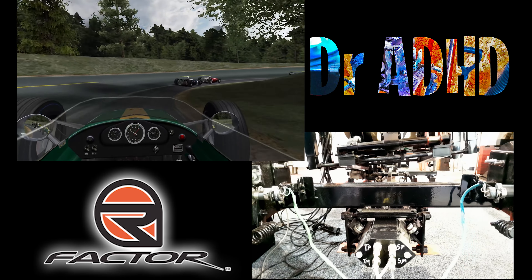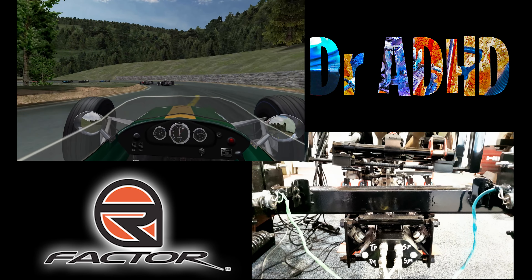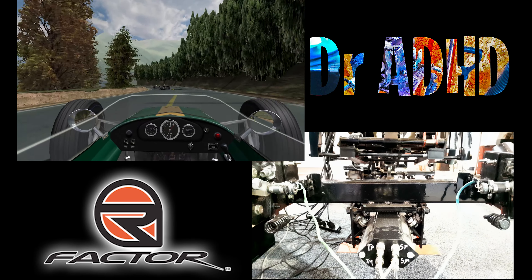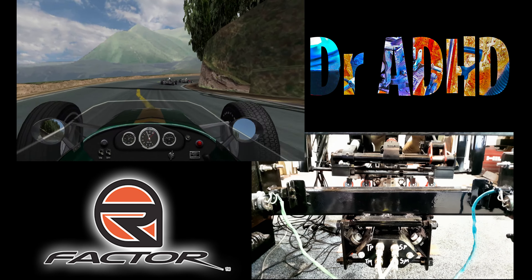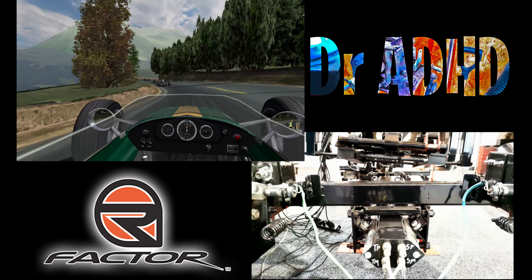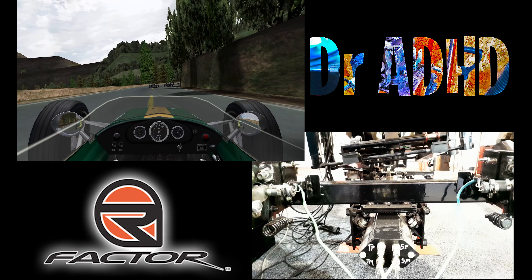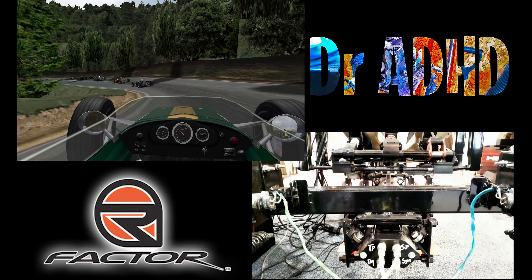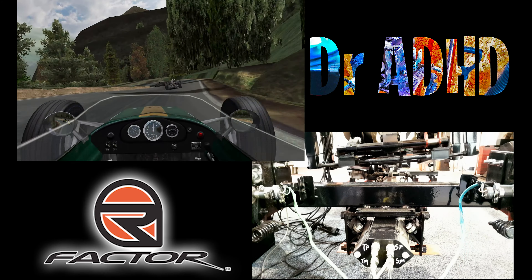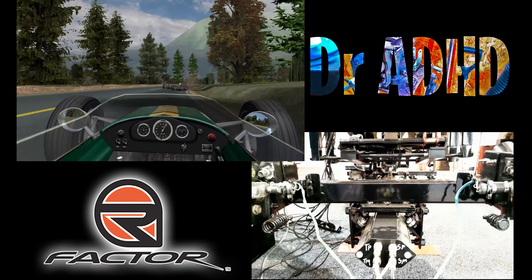Honestly, with all the forces you deal with in the motion sim, I'm sometimes a little bit nervous even with my solid design — something might break or give, but nothing ever does. If I didn't have something like this trolley rail system set up the way it is and you want a surge axis, you'd be stressed the whole time, worried about it constantly. You wouldn't be able to relax and actually enjoy and get immersed in your game — you'd just be worried that your rails were going to come off and you're going to hurt yourself.